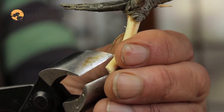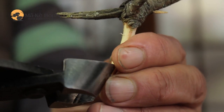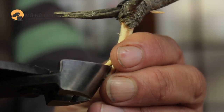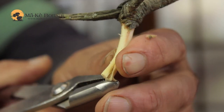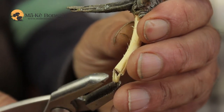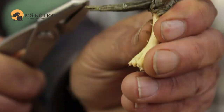Once you've cut it to the right size, you need to use a sharp knife to peel away the bark on this bit that we've cut away. Use the jinn plier also if you need to, and if it's a bit stubborn, it helps to twist the jinn plier around so that it removes the bark.